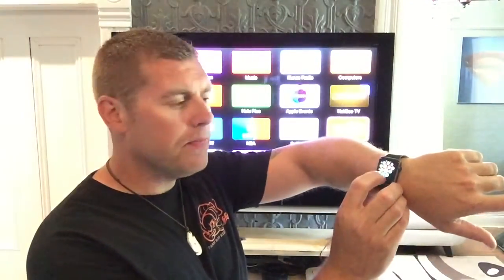Hey YouTubers, Farmer Brave here. On today's episode we're going to talk about the Apple Watch and the Apple TV — specifically how handy it is that you can control your TV with your Apple Watch. After my workouts I come in and the kids have lost the remote, so all I have to do is go into my apps on my watch, look for the remote app, and click on that.